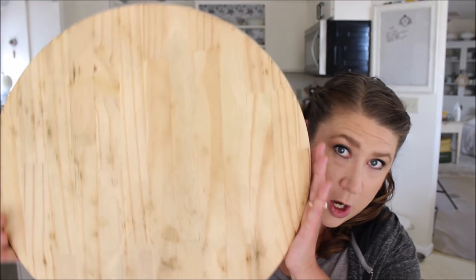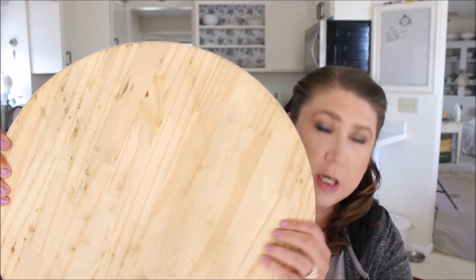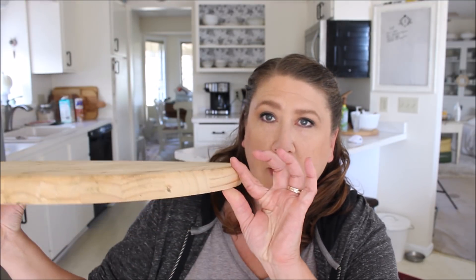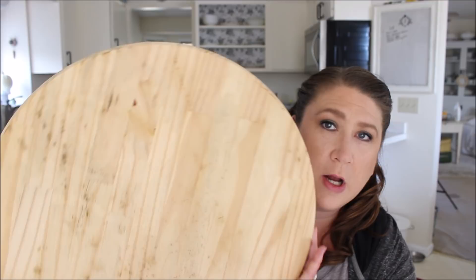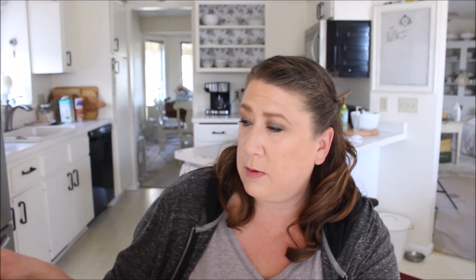So the very first thing I found today was very exciting for me. And some of you are going to laugh because it's so silly. But it is this big, huge, round tabletop — that's what it's actually considered. You can find these at like Menards, Home Depot, Lowe's, that sort of thing. It's about two inches thick and this thing is ginormous. I want to say it's probably about 20 inches, maybe a little more. It was originally $4.99 and because it was 50% off it was like $2.49.